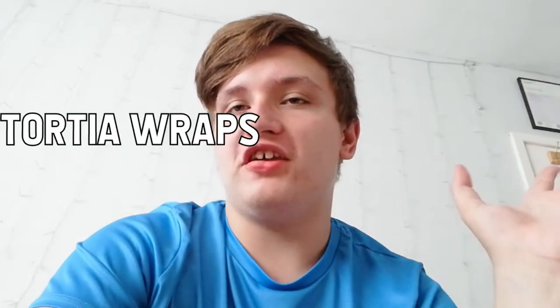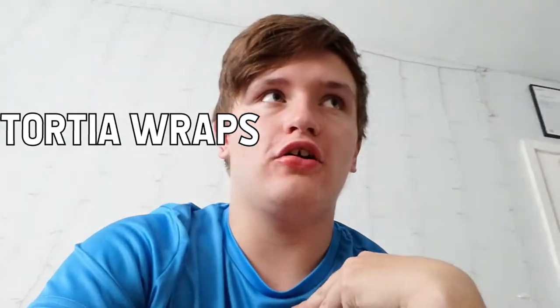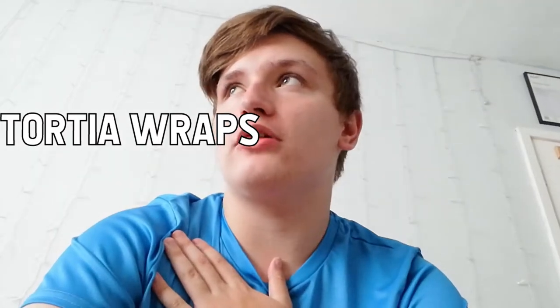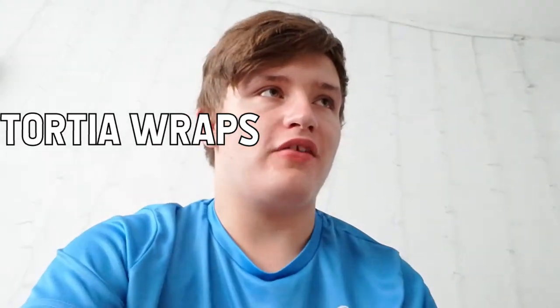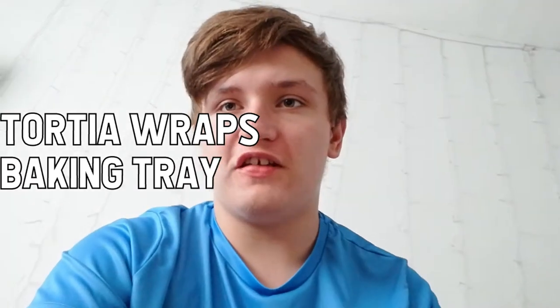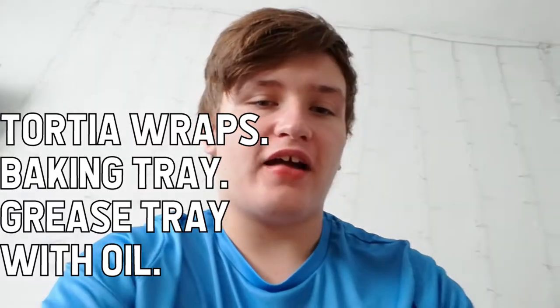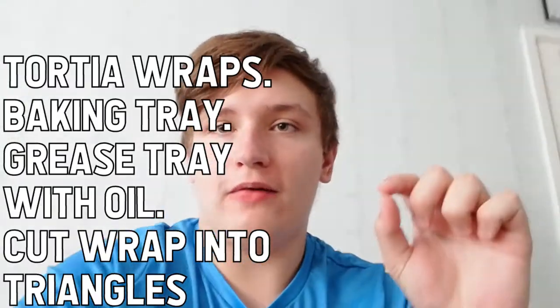We've got some homemade nachos, so let me teach you how to do this. What I need to make homemade nachos: I get tortilla wraps — I use white tortilla wraps but you can use brown or whatever. You basically get some tortilla wraps and put them on a baking tray with oil on it, then cut the tortilla wraps into triangles and place them separately on the tray. Then you put oil on top of the tortilla triangle things.